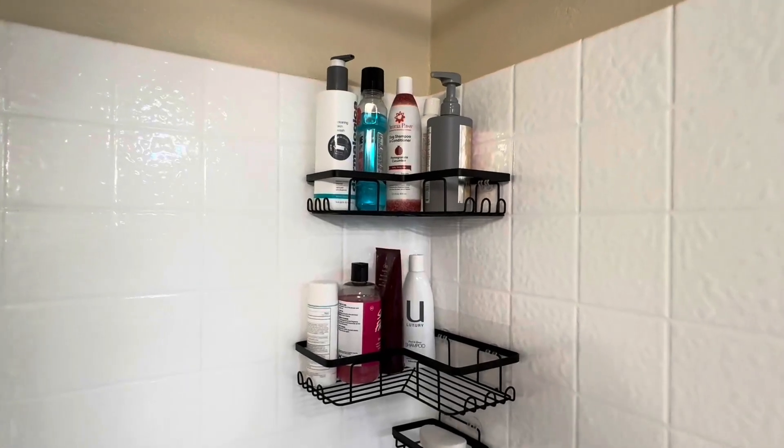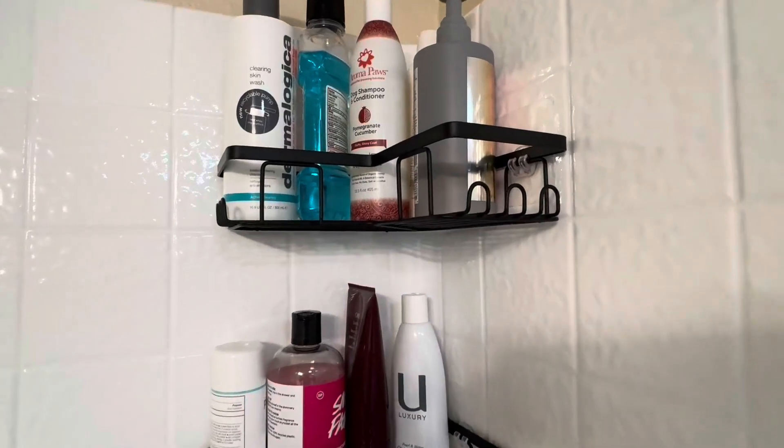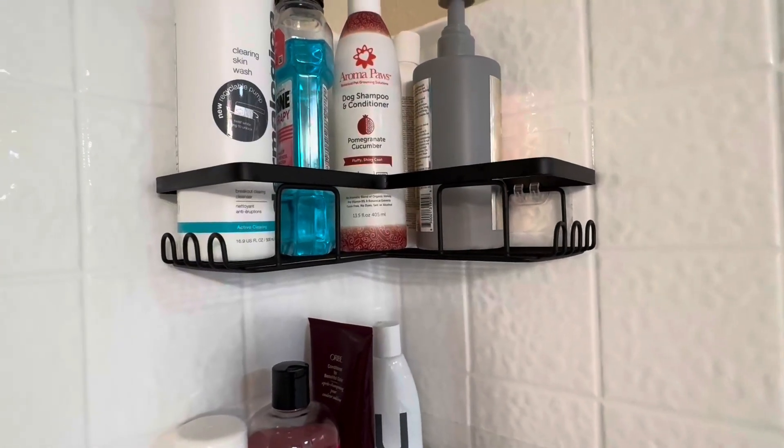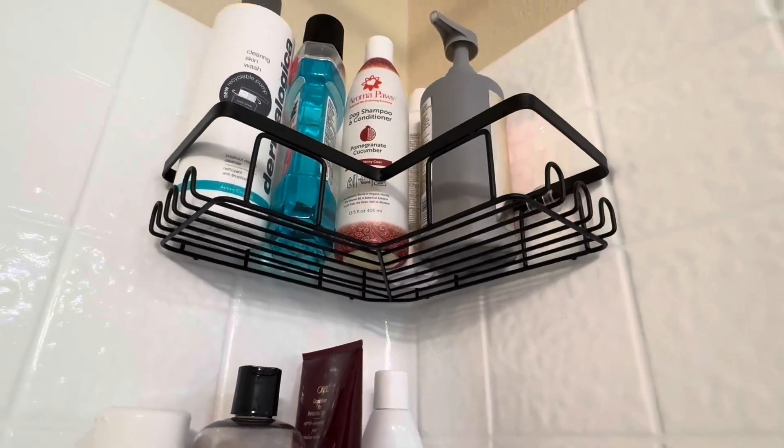Hi folks, this is Heather and today I'm here with an up-close look at these matte black metal shower shelves which I'm going to tell you about, show you up close, and talk about the installation process and hopefully this will help you make your decision.